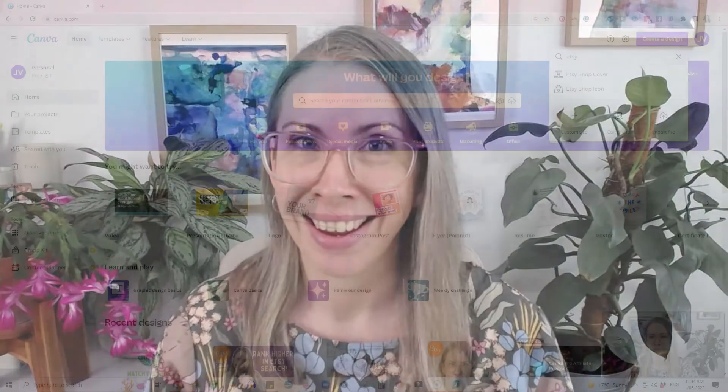You don't need fancy expensive software to edit your photos well. I'm going to show you tips about what to look for when editing your photos, including that extra tip about how to separate your product from the background, edit them separately, and then put them back together so you don't have to do that weird white fake background thing.